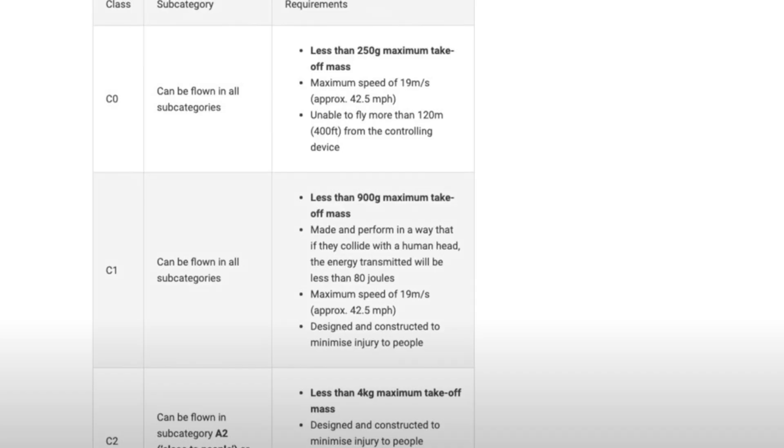The weight of the drone will be about 920 grams, and this would be a shame because it just passes the C1 class when you register the drone, so it'll have to sit in the C2 class. It weighs quite heavy, but I think that's going to help in the wind. It's just that you've got to register it in the C2 class.